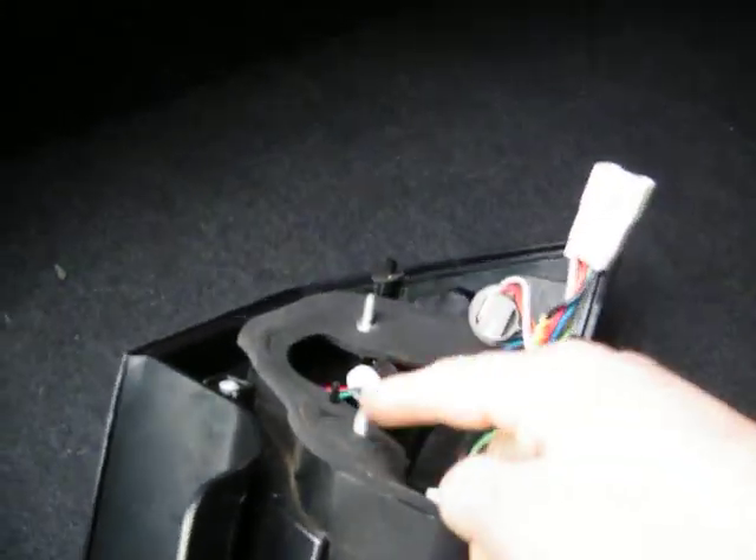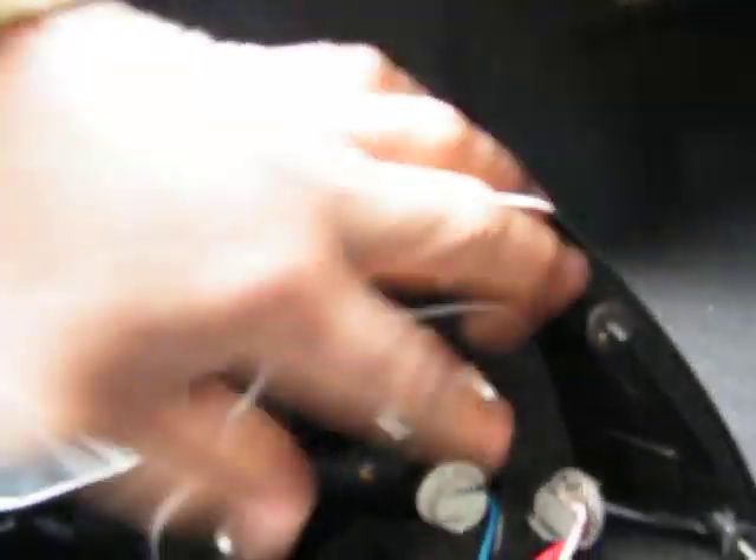You remove that cover and there are only three screws for the tail light — one, two, three. I'll show you on the one already removed: one, two, three. You take those three eight-millimeter nuts and remove them.